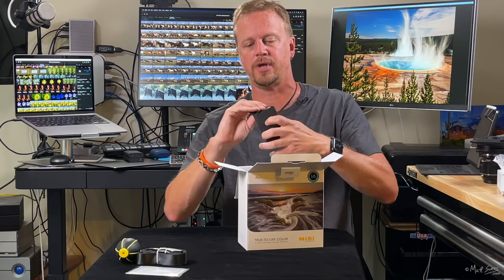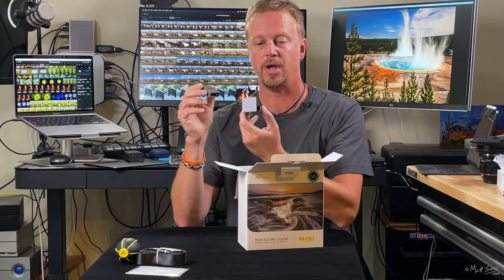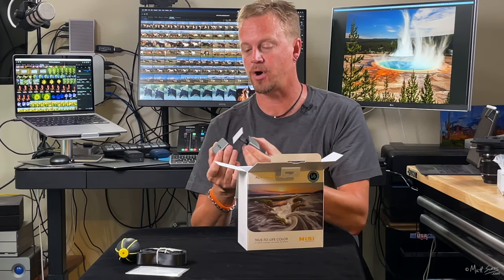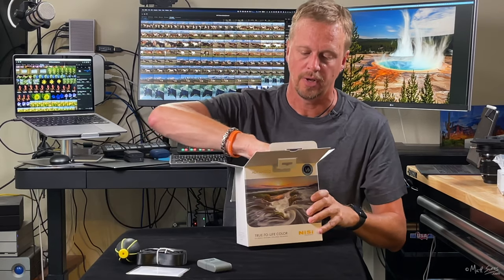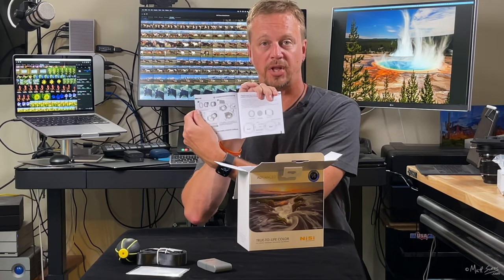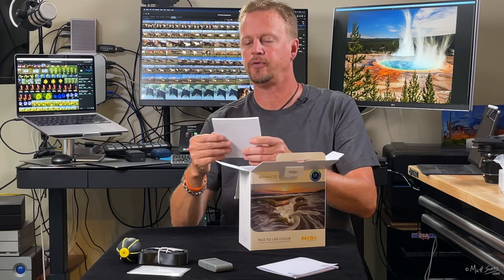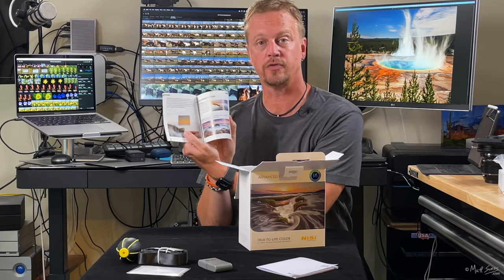In this box here we have the filter cleaner — really neat. You pop it up and you have a soft microfiber cloth that you can rub against the filters to clean them off, then slide it back and lock into place. We also have an instruction manual telling you how to work everything, and a nice sized booklet — a guide to using your filters to their maximum potential — a tip sheet on how to use the filters.